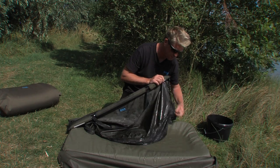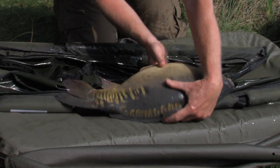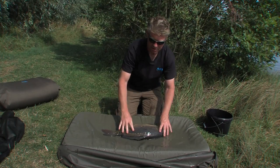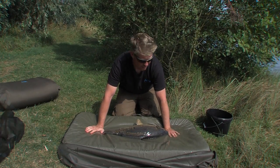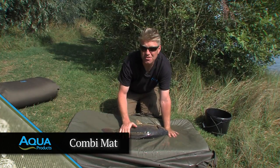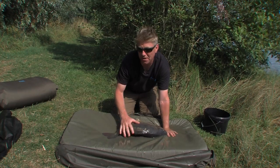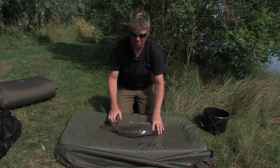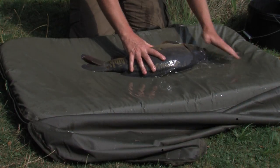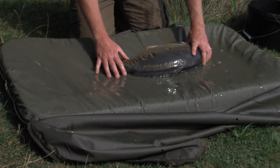The zips run right down the sides, but not too far down. Transfer them to the mat, sling out the way. Now as you can see, this is the combi mat. It's PVC lined, rubber coated. That prevents slime transfer from the fish to the mat, which is a problem with a lot of mats on the market. As it's got more rigid sides, it creates a little depression. You keep the fish wet at all times, a bit like a paddling pool.